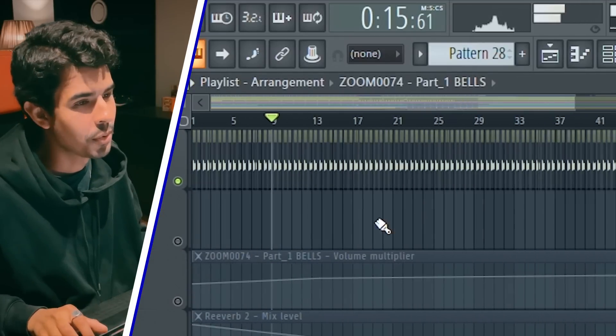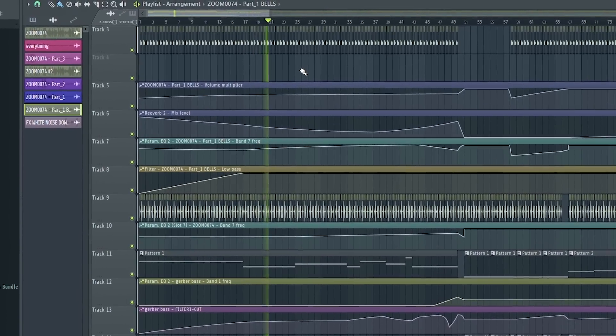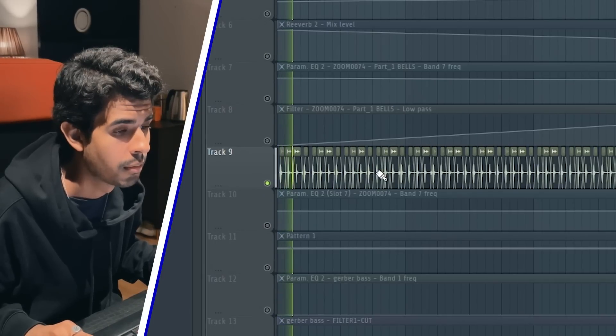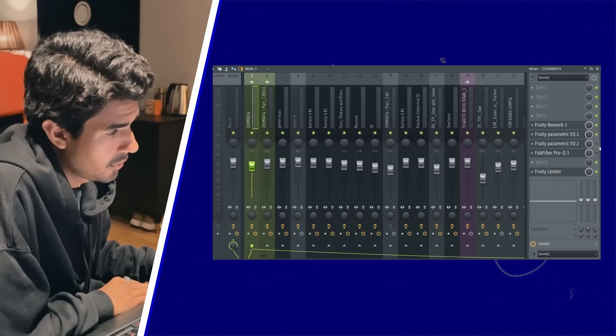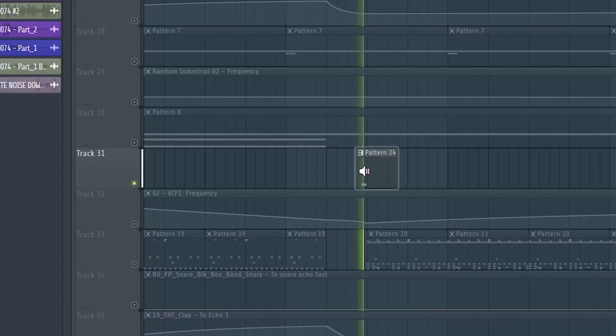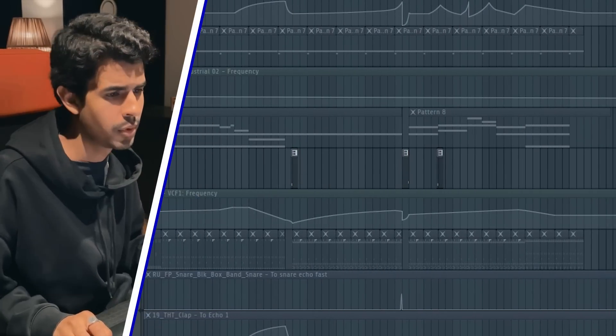This is the intro part, so I'm going to play it together with everything else. Apart from that, I found some cool shakers — just some reverb and filters. I also had some one-shots that I cut out and used them for transitions between the main chorus or drop.